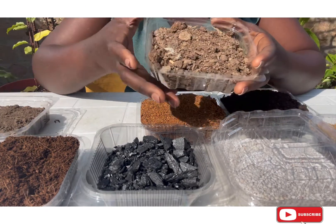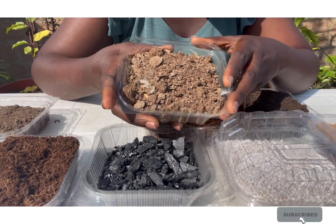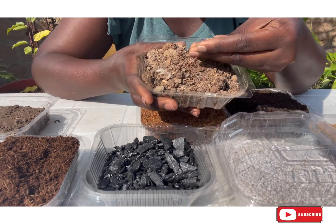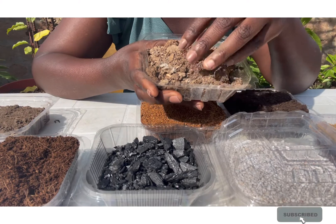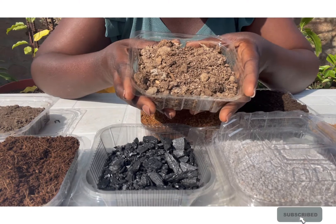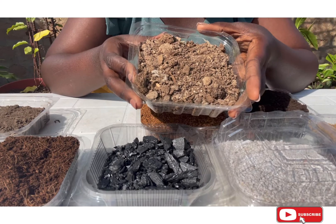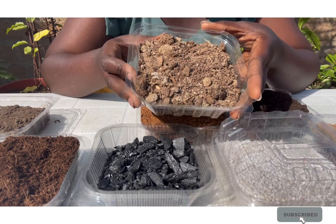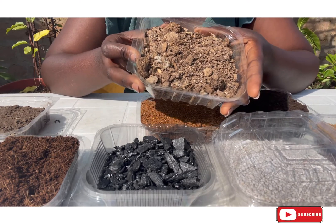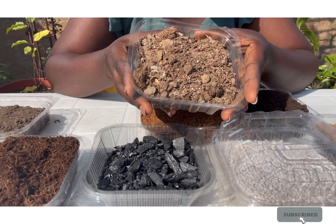The next one I have here with me is poultry manure. Poultry manure is perfect if you know how to use it right. This very one you see here is super decayed — it doesn't smell. This is 100% decayed organic poultry manure, and I'll be sharing in upcoming videos the importance of this, but basically it is to enrich your soil with the nutrients for plants to grow.